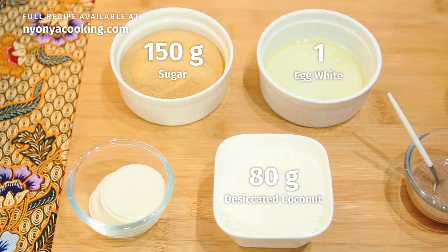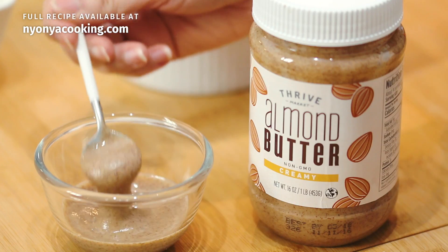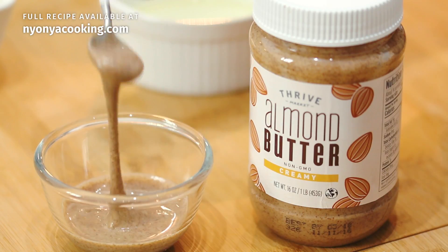egg white, sugar — brown or white, it doesn't really matter. Baking wafers, which are very common in Germany. If you can't find them, just bake them on parchment paper or baking paper. At the start of the recipe you will need almond butter. Just look at the consistency of this almond butter from Thrive — it's so smooth and so creamy. I love it with bread or smoothies, but today we are going to bake them.